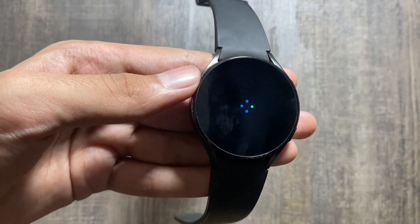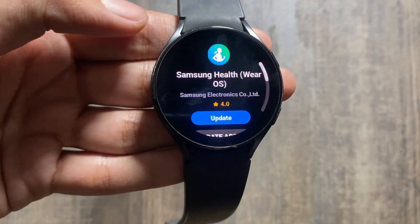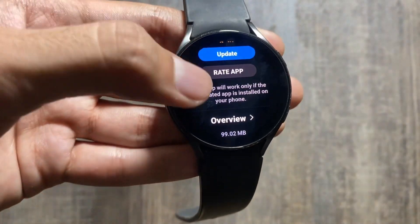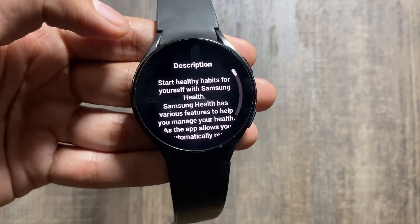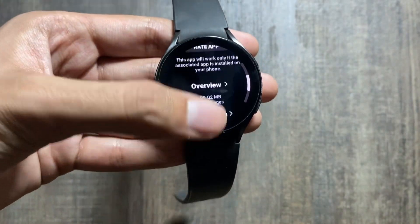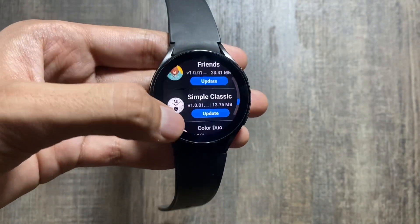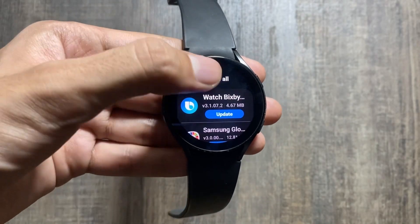After clicking on it, you can see it is a 99MB update. I also received a major upgrade of Samsung Health on my Samsung Galaxy S22 Ultra as well, which I will share with you guys in upcoming videos. So don't forget to like and subscribe to check that out. On our Samsung Galaxy Watch 4, it is a 99MB update.